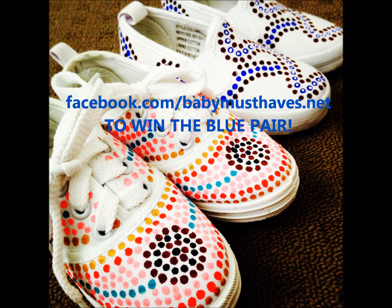Head to our Facebook page and we'll be giving these ones away. Thanks for watching my review. Bye!